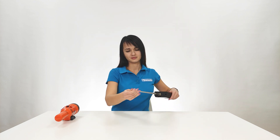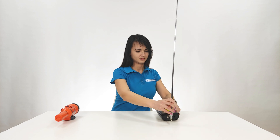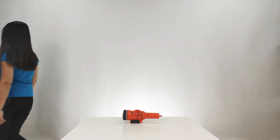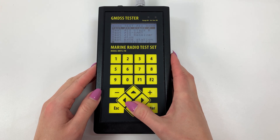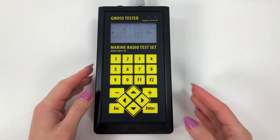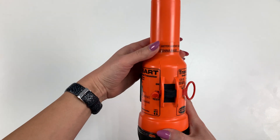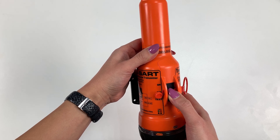We start the test. Pull out the tester's antenna to the maximum. Place the devices at a recommended distance of 3 meters. On MRTS-7M, enter the menu, go to "Test AIS", and select "Test ASART". Turn the ASART to test mode — all the instructions are given on the shell of ASART. To activate the test mode, press the button and hold it for 15 seconds.